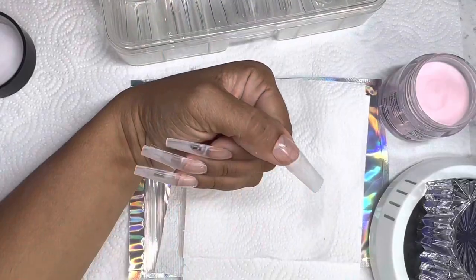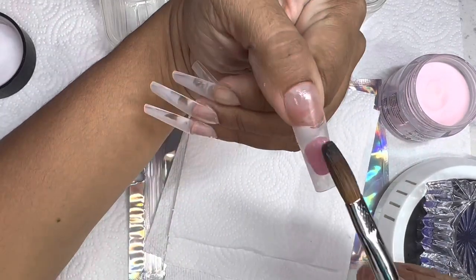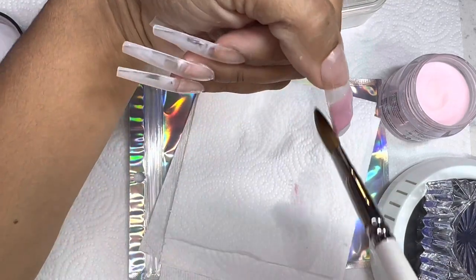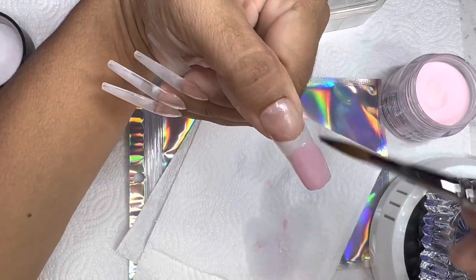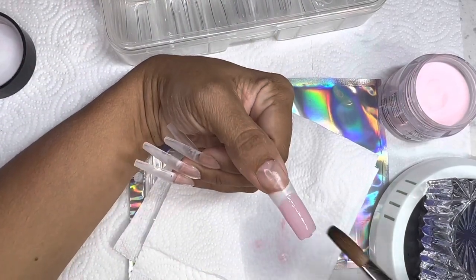A lot of people ask me, is this step necessary? I say yes, just because I don't want my acrylic to lift off of the full cover nail. We all know the pH bond and the primer help the acrylic adhere — not to the natural nail, but to whatever nail, natural or false, that I'm using.